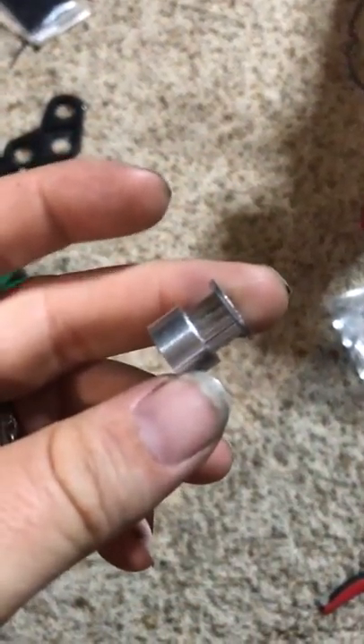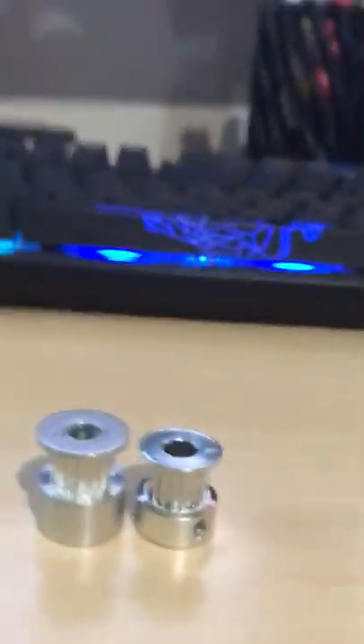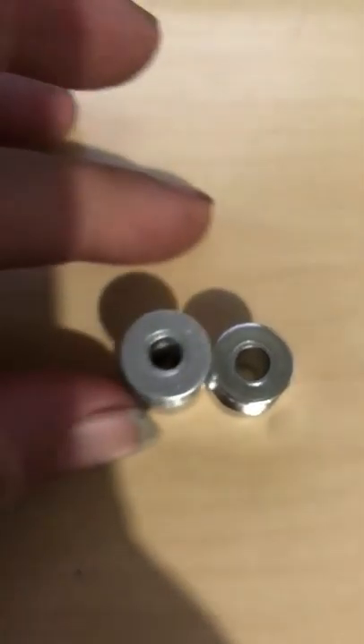this is a GT2 16 tooth — I have one — and this is an MXL 16 tooth. It's a little smaller, a little shorter, and even the dimensions are different. But they're both 16 tooth, I counted them, and this is the GT2 I'm going to throw on it.